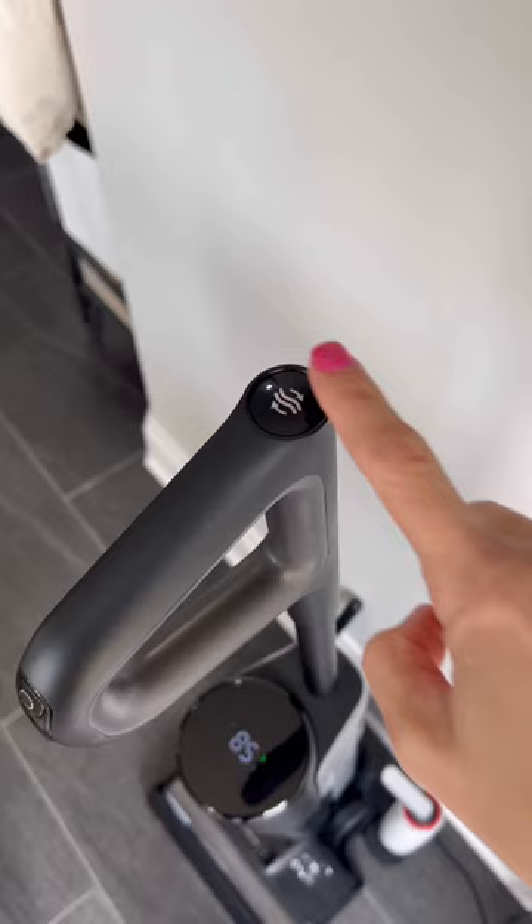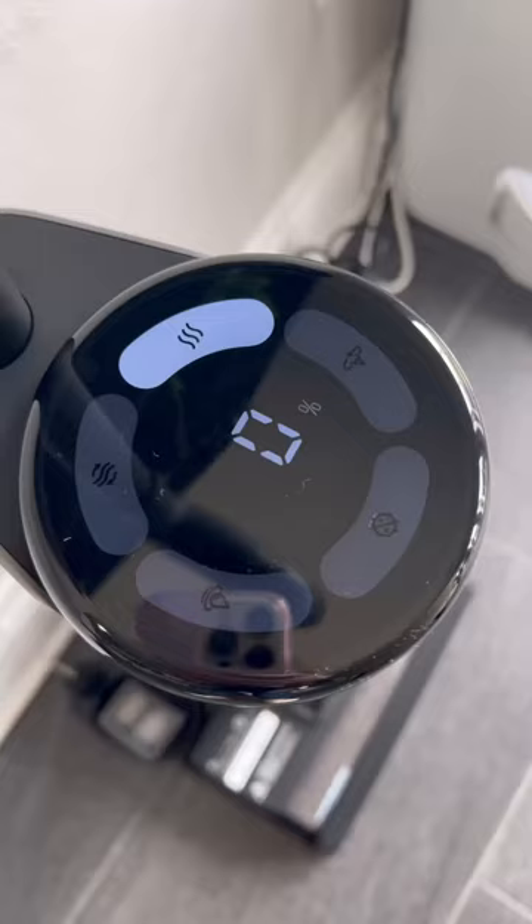It's self-cleaning and even has a fan in the base to thoroughly dry the microfiber brush head. Now for my dislikes — it's a tad on the heavy side, but what it lacks in weight, it makes up for in price. So what do you think? Is this the mop vacuum for you?